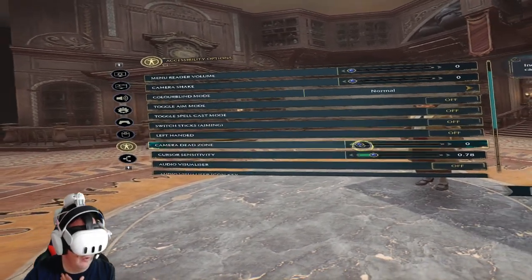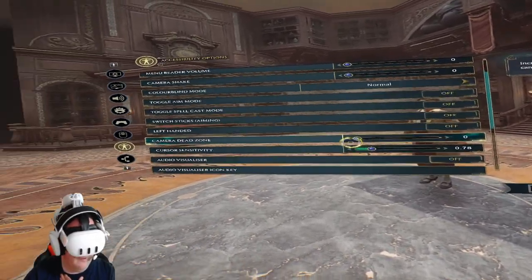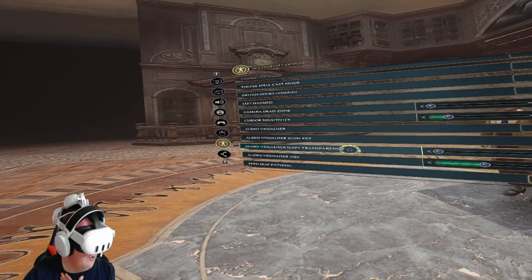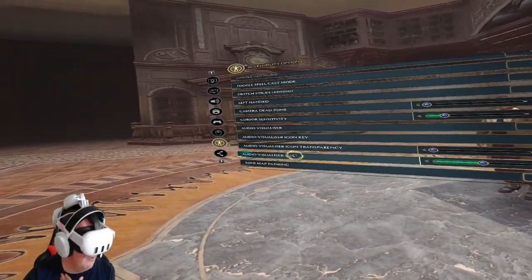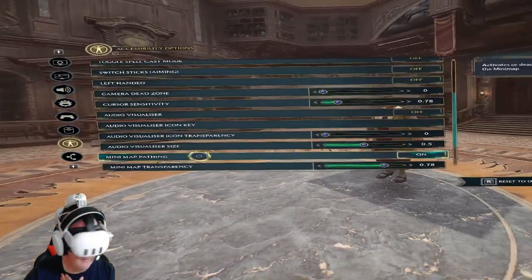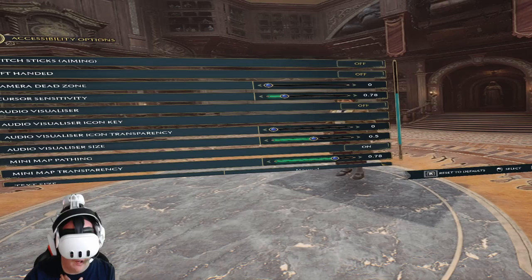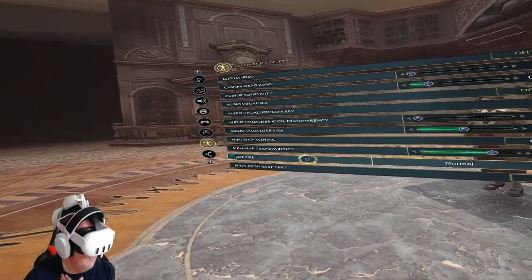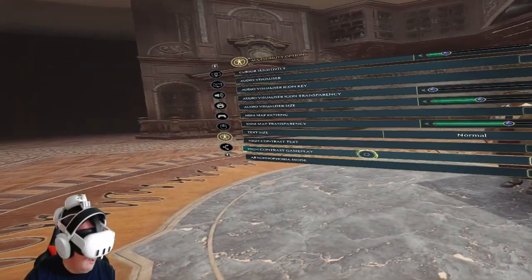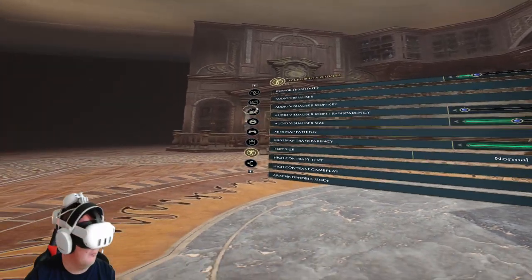Camera Dead Zone — turn it down. Cursor Sensitivity — keep it at or turn it down to 0.78. Audiovisualizer — on. Audiovisualizer Icon — turn down. Audiovisualizer Size — put it at 0.5. Minimap Pathing — turn on. Minimap Transparency — put it at 0.78. Text Size — Normal. High Contrast Text — you can turn off, and High Contrast Gameplay — you can turn it all off or on, which is up to you.